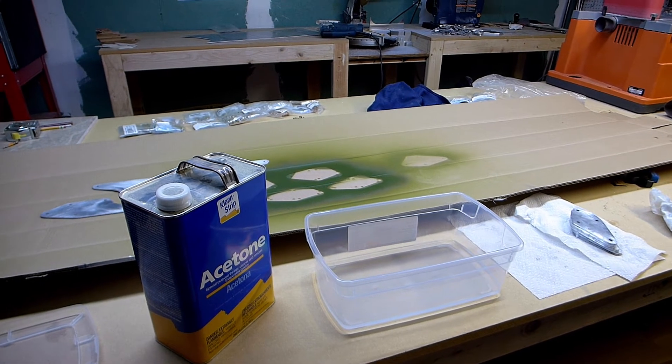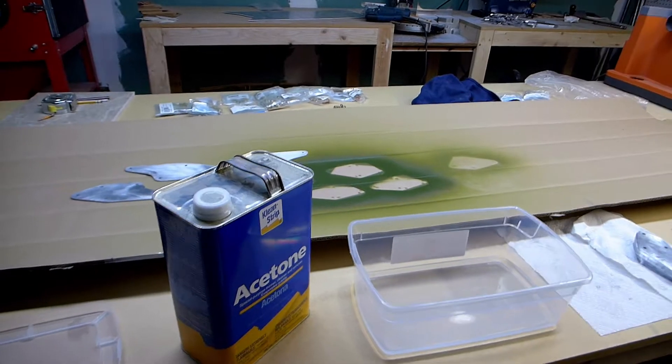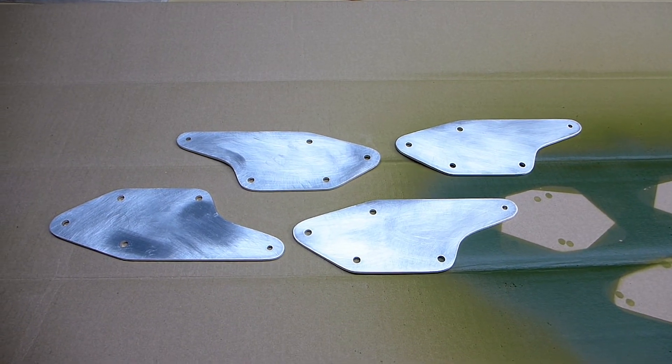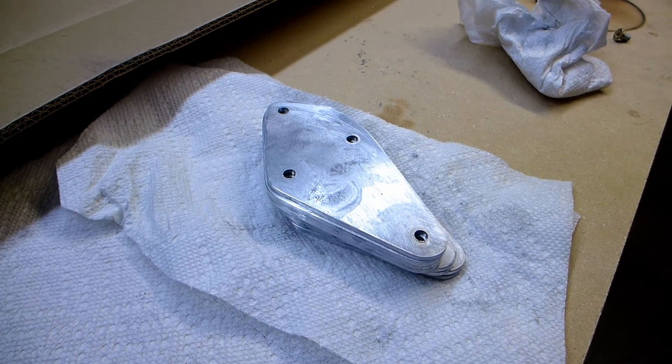I've got some brackets done. The first set I finished is in the house, and I've got a couple more sets that I finished today — four of those and eight of that.